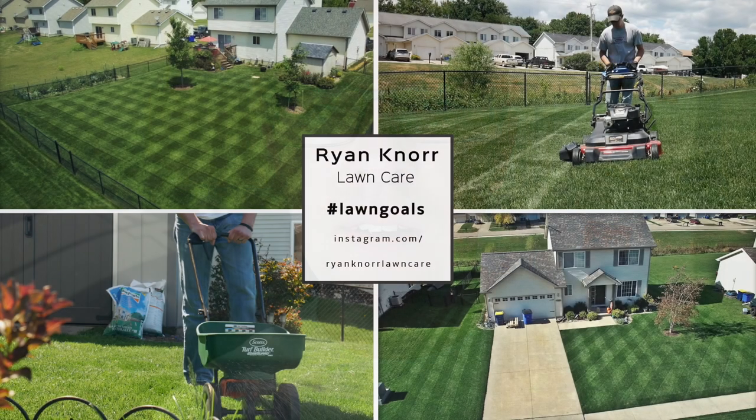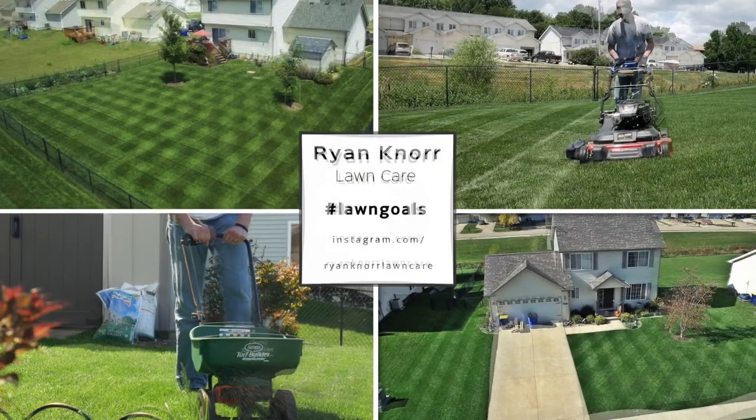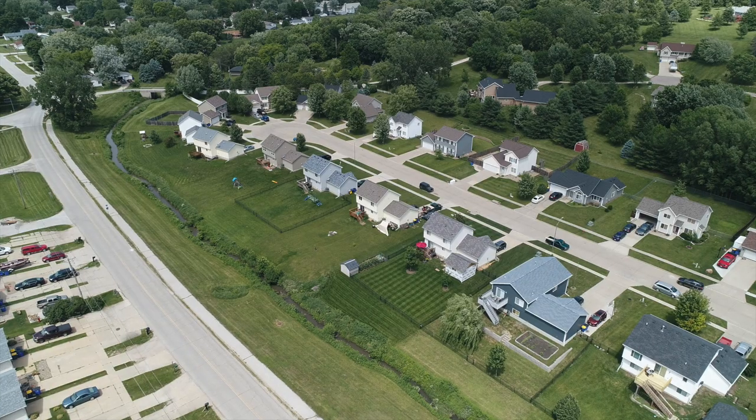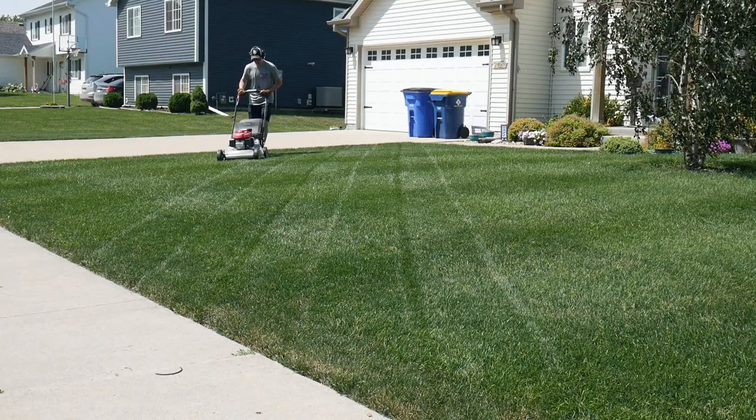Today I want to talk about how you can successfully mow your lawn shorter and basically the two most important things you need to do in order to achieve that. There are tons of people around my area that mow their lawn pretty short, so why do most of them look brown and kind of stressed out compared to mine that's mowed at an inch and three-quarters? There are two main reasons for this, and a lot of people don't realize how important mowing is in order to achieve a certain look in your yard.